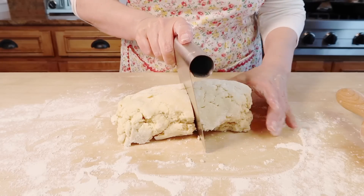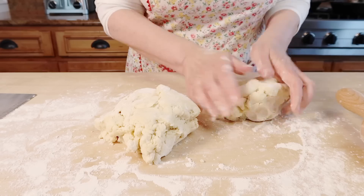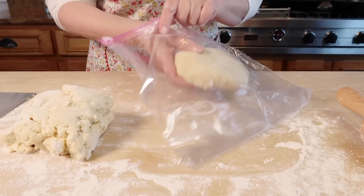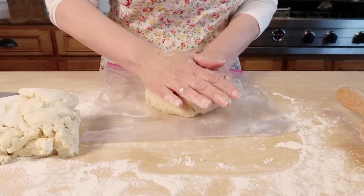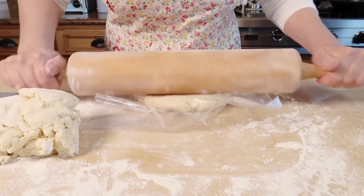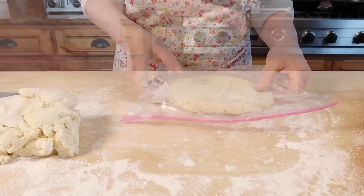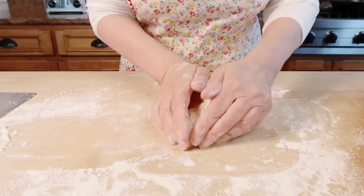I'm going to cut the rectangle in half and then form two round discs. This disc is going to go in the refrigerator until I'm ready to roll it out. I put it in a plastic bag and actually roll it right in the bag so that it's easier to start rolling when I take it out. This recipe makes two nine-inch pie crusts.